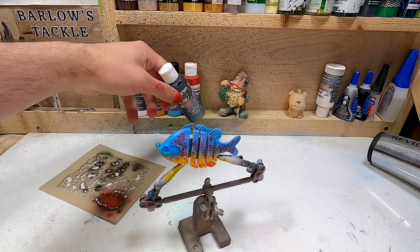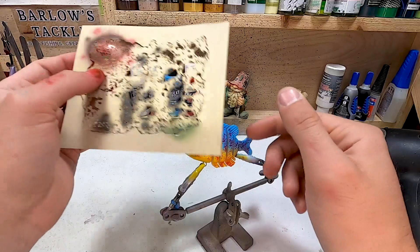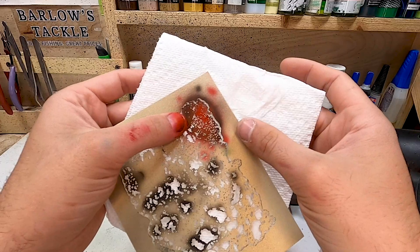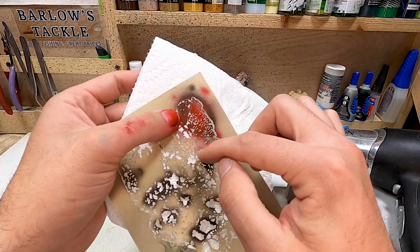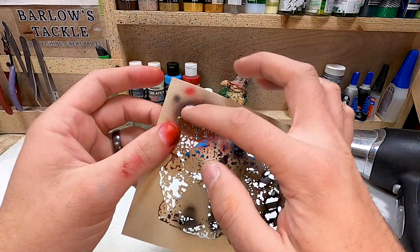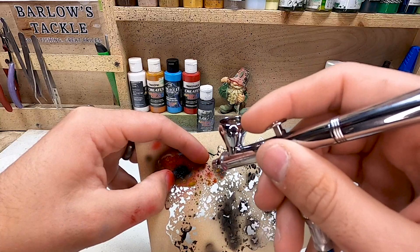So far so good — let me clean out the brush so we can move on to the black. Last color is transparent black — opaque black works just as well, I just like the way the transparent sprays through the gun a little bit better. Up here on the gill plate I want to do medium-sized dots. The stencil has really tiny small ones at the top that get wider going down — I'm going to go with the medium size right in the middle for the gill plate, and use the really fine portion everywhere else on the bait.